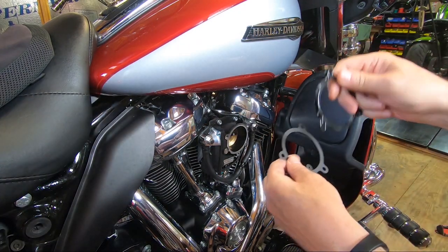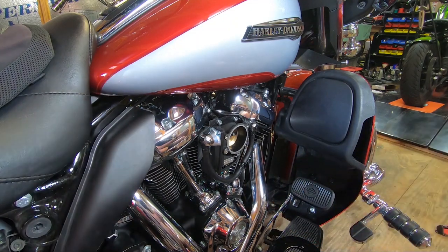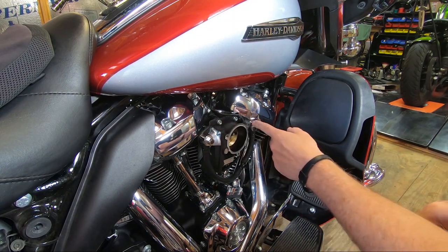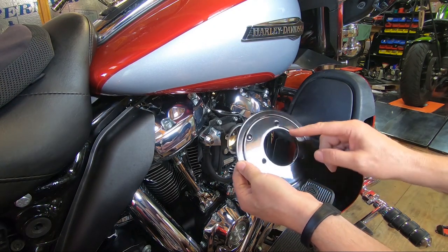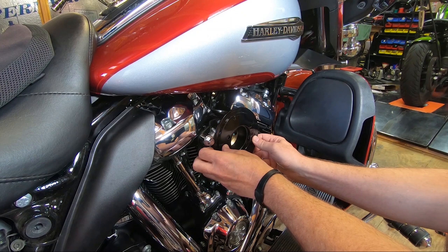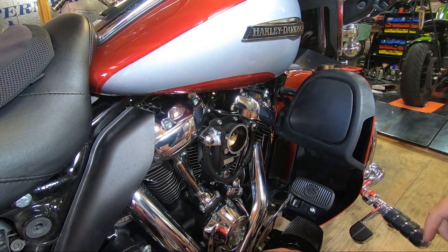One gasket goes on either side of the spacer — you put a gasket between the throttle body and the spacer, and then between the spacer and the back plate. Another thing to become familiar with is which way the back plate goes on here. You'll notice that the throttle body is not centered between the two cylinders. The hole is offset in this circle, and we did it that way so that when you install the air cleaner on here, it will put the outside of the filter element and the cover so it looks more centered between the two cylinders.